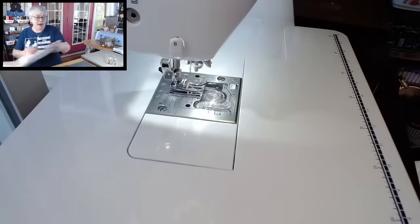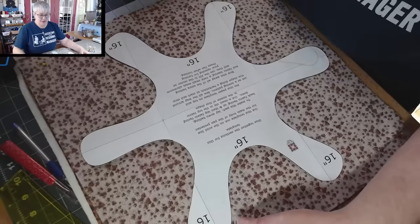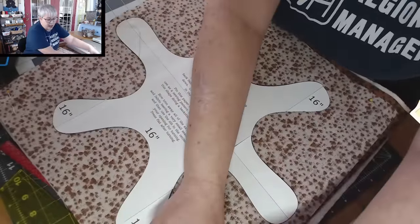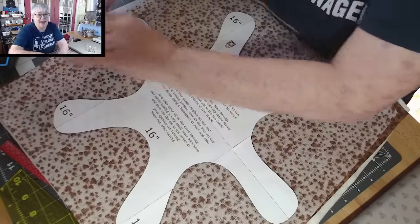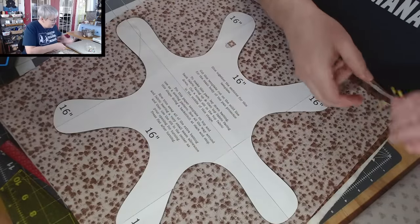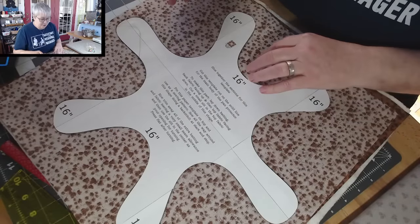Now we can come back over here. If you sew over the paper edge just a little bit, it's okay — I did that several times working my way around this shape. It's okay. The paper is still going to lift off.